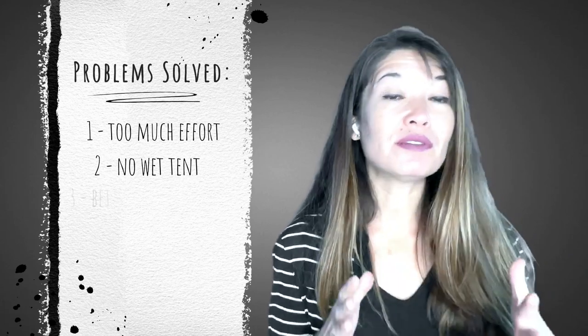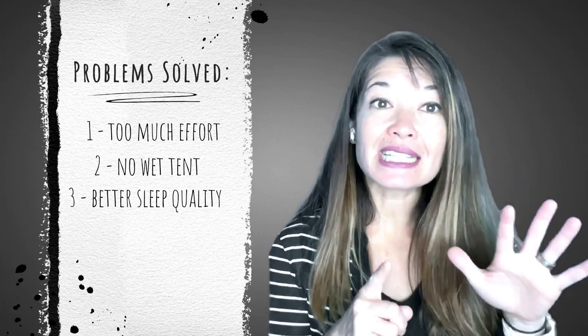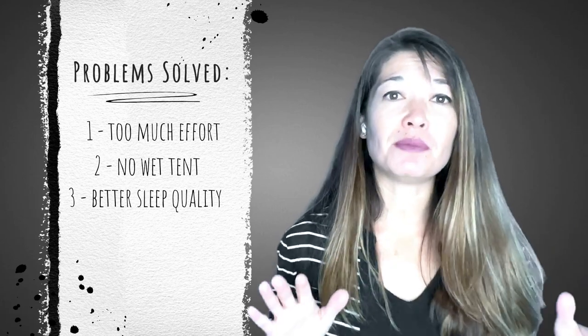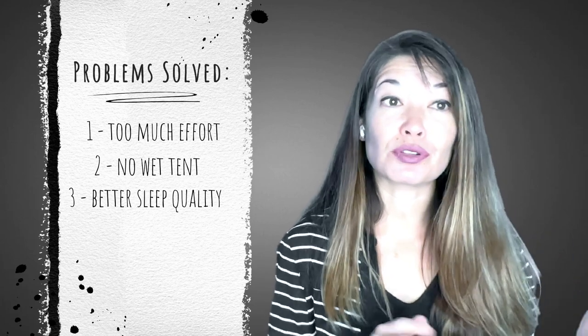Number three, the quality of sleep is 500 times better. At least a six-inch thick mattress is absolutely key to sleep quality. Plus I have all kinds of sleep sensory issues and in a van I have a lot more control over sound and light and temperature than I did in a tent.